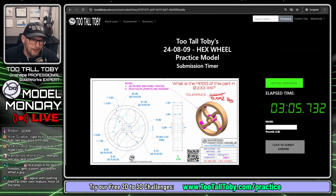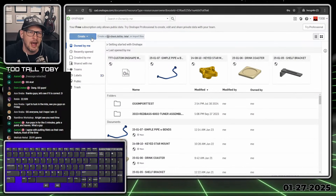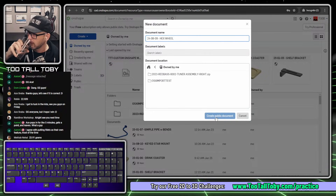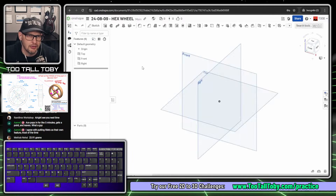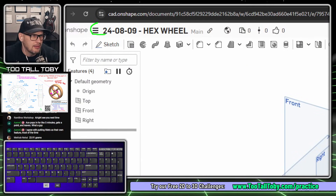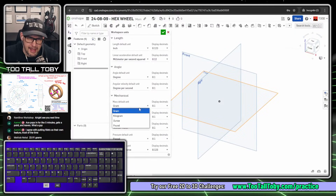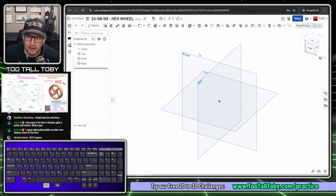Aaron C in the chat says, 'I agree — putting fillets on as their own feature most of the time.' Yeah, I think so too. So I'm going to move this over to my second screen. Here we are in Onshape. Let's bring up our keyboard cam so you guys can see all the keyboard shortcuts I'm using. I'm going to choose create document and call this thing 24-08-09 hex wheel. This is going to be stored in the public repository on Onshape. The very first thing I'm going to do is go up to the hamburger menu and adjust my workspace units — inch and pound. Make sure you set your units correctly before you get started.